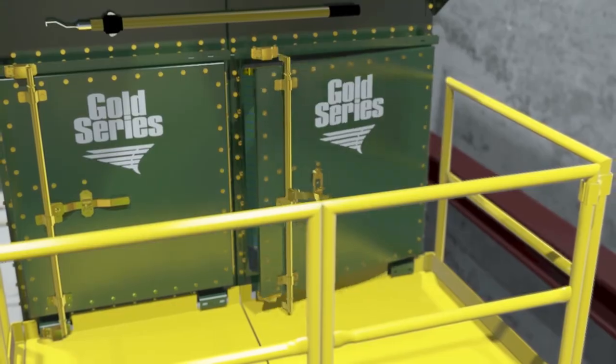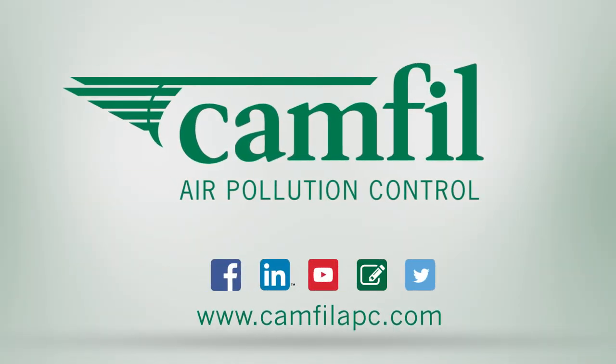To learn more about the FAR Gold Series, visit camphilapc.com today.